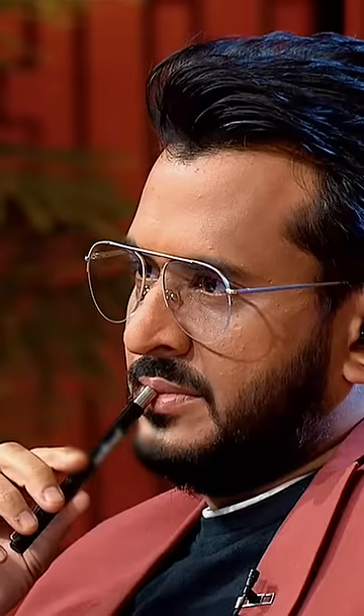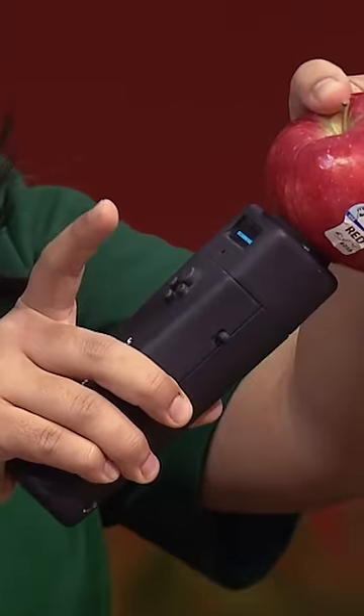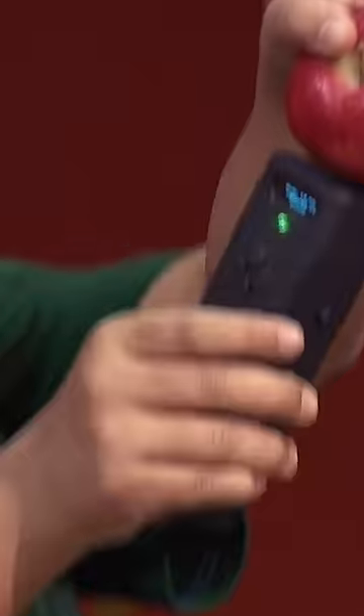Let's check one more. It means that it's good inside. Let's cut it and see how it's inside.